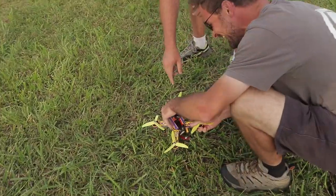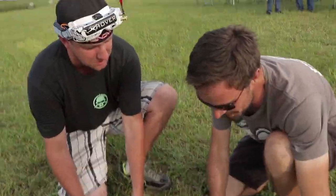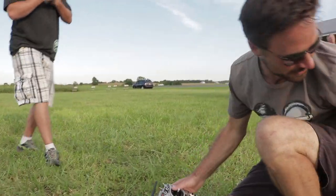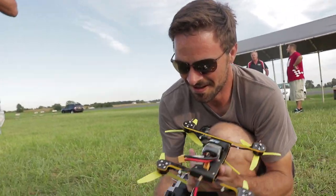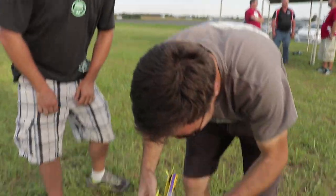Is that motor spinning the right way? I pushed forward and it went backwards. I swear to god. What the hell? I don't know what I did - I put the pot on backwards. Got a couple of guys here, they're gonna be doing this blind test.